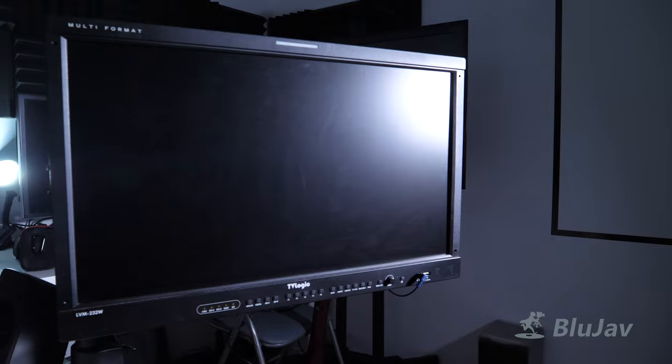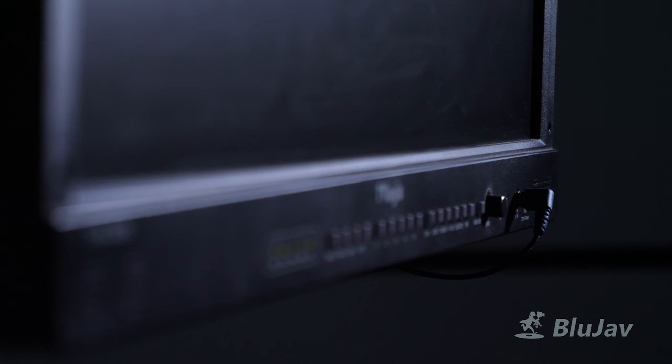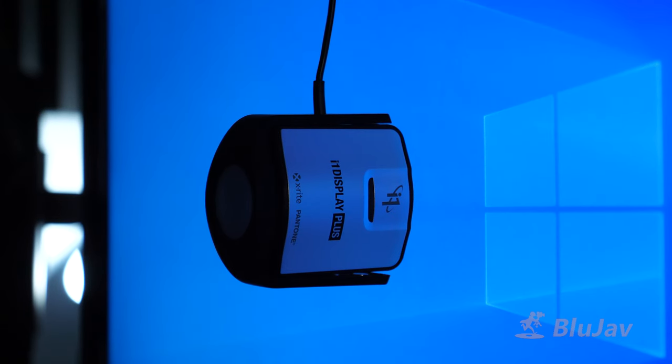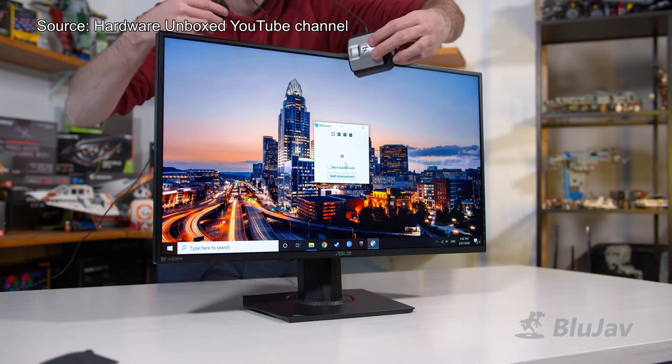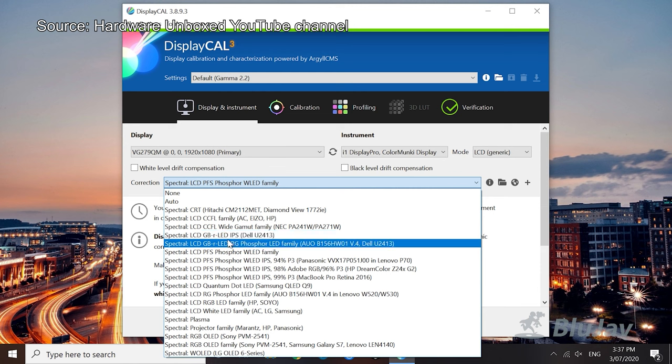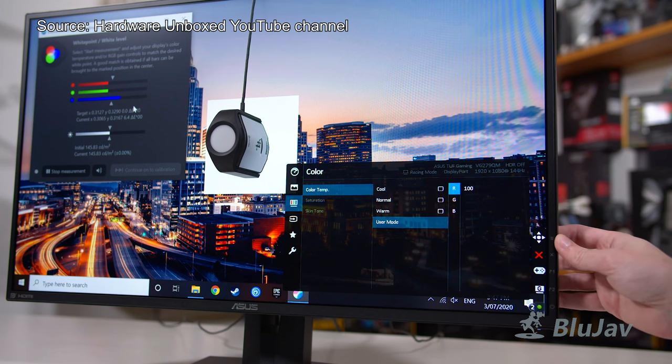Moving on to color accuracy, we will be comparing the projected image to a professional broadcast monitor — in this case, the TVLogic LVM232W. Although it looks small and is only Full HD, this monitor can cost up to $2,700 Singapore dollars because it's the kind of monitor that most movies and shows are mastered on, and it's almost exactly what filmmakers see when they finalize their movie. As for the calibration tool, we will be using an i1 Display Pro Plus colorimeter to measure and balance the RGB gain values of the projector. There's a comprehensive guide by the YouTube channel Hardware Unbox on how to use this colorimeter for basic screen calibration, and I'll leave a link in the description. The idea is that you use a software called DisplayCal to measure your RGB gain values and adjust those values on your display device until they are as even as possible.